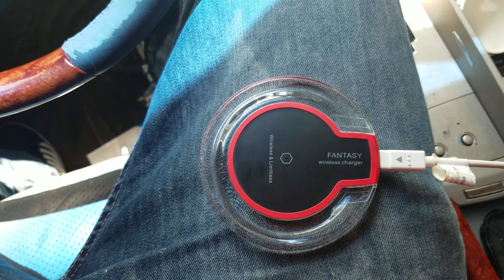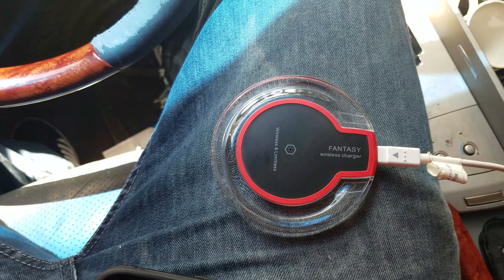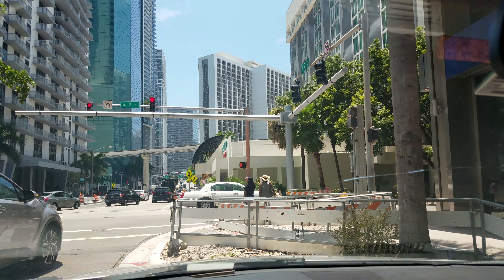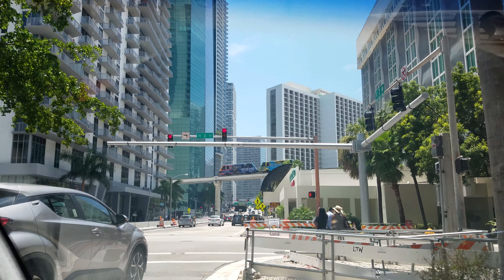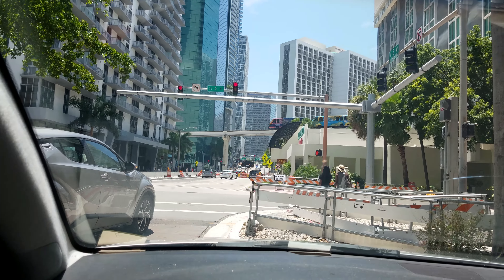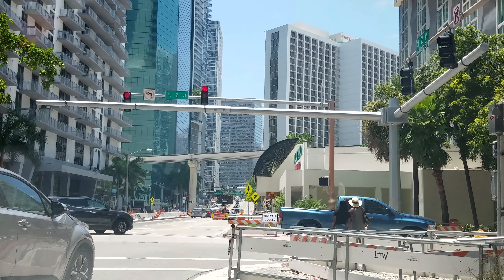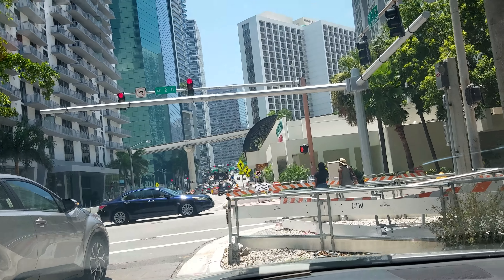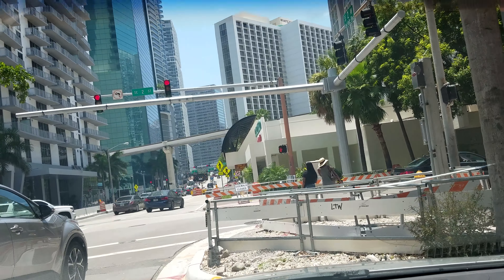Thank you guys for watching this video — please like, subscribe, and leave a comment. Thank you for all your support. I'm here in Miami right now, as you can see the big tall buildings — it's really beautiful, but I hate it because they have a lot of one-way streets. You really gotta read the signs or you'll turn onto a one-way street — it happens to a lot of people.